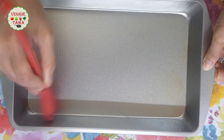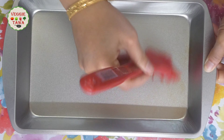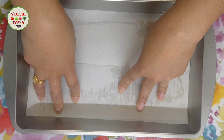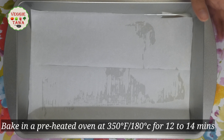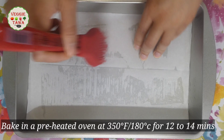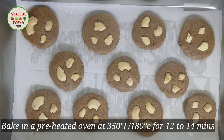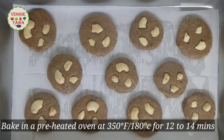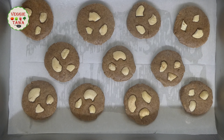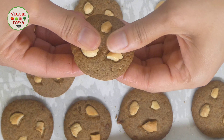Now, for the oven method, put oil and grease on parchment paper and arrange the biscuits in the baking tray. Bake the cookies in the oven at 180 degrees centigrade or 350 degrees Fahrenheit, preheated. In the preheated oven, the biscuits are ready to bake in 12 to 14 minutes.